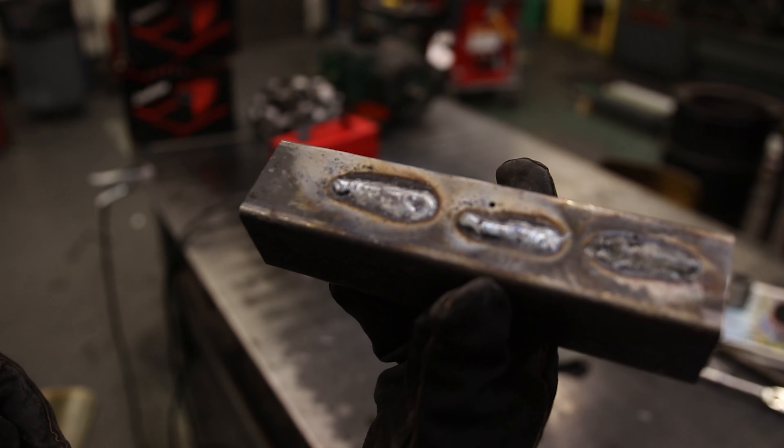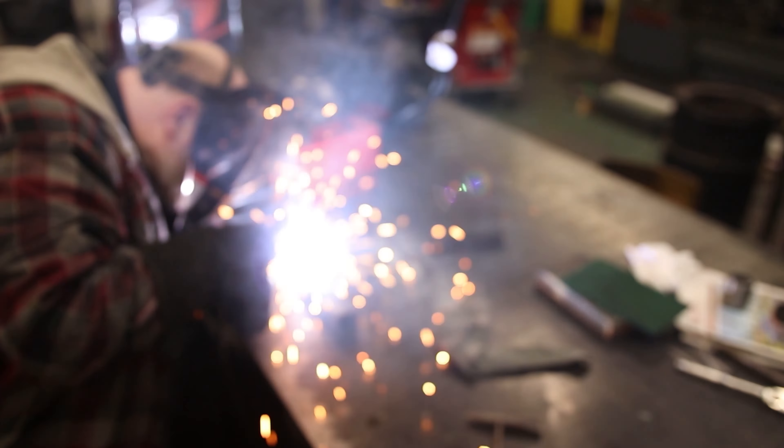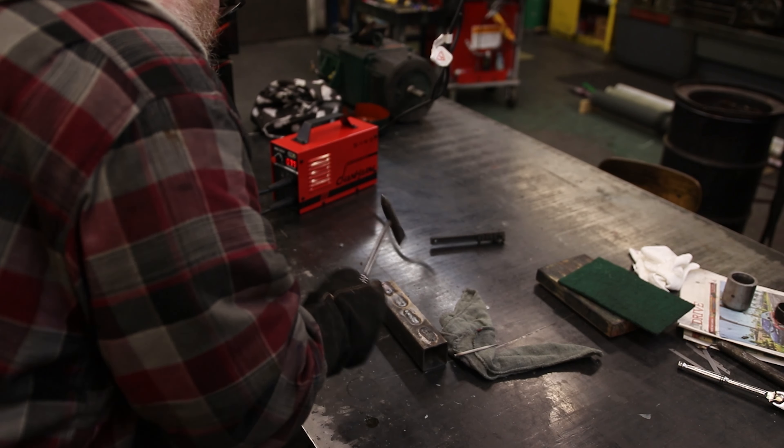Yeah, a super easy start, it's an easy one to work. There it is — again I think I started out a little bit cold but then it started wetting into the metal after it got a little bit hotter. So it kind of needs to heat up the surrounding metal to really make that work. I'm going to try that one more time.